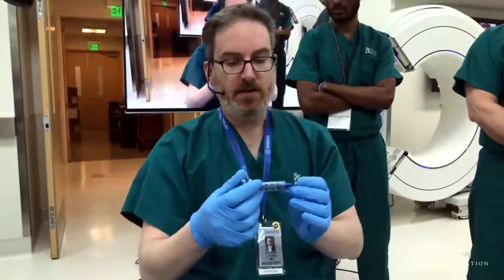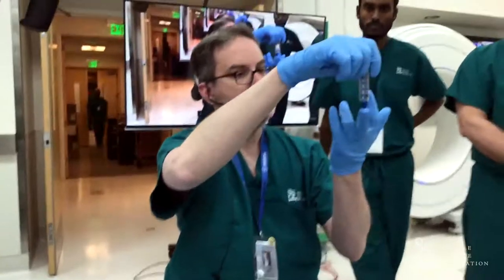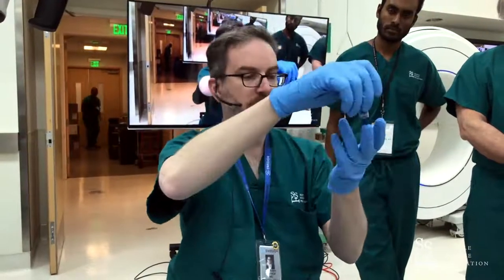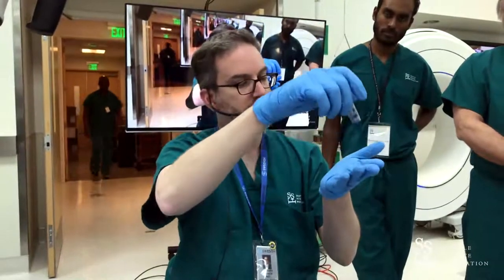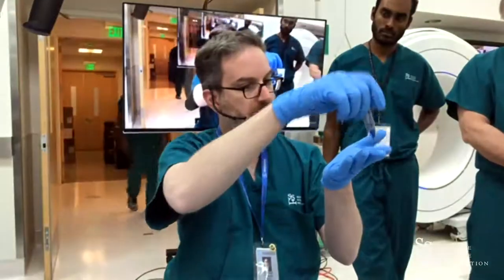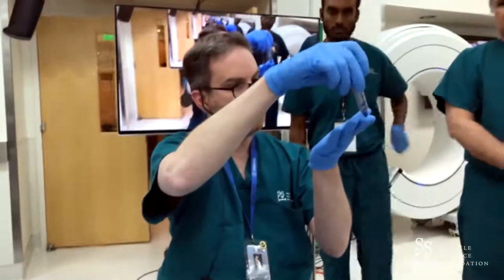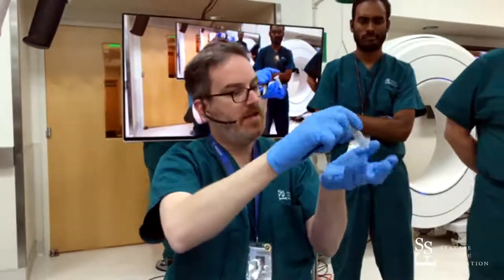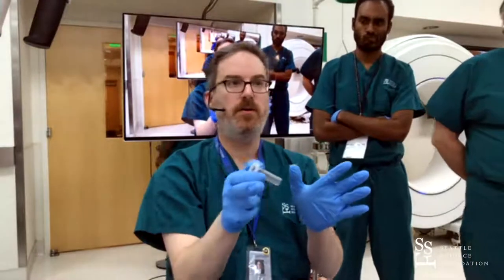The other thing is that with all these systems, you want to navigate the tip — you want to know where the tip is. If you're going into the ventricle, things are pretty straightforward. If you're trying to hit a subcortical target, there are two schools of thought. One is to come in and have the tip sitting right on your target, and then advance the port just a little bit down to there.